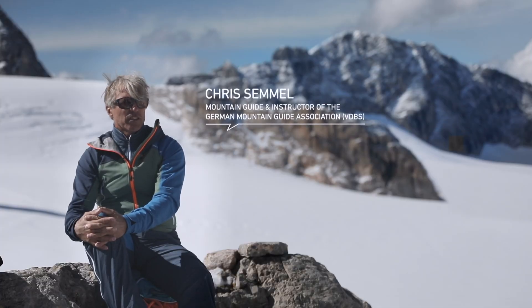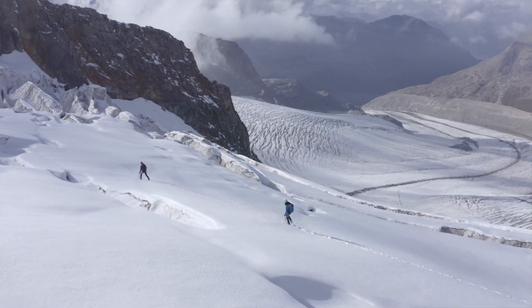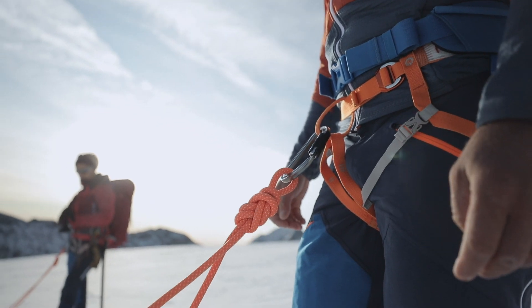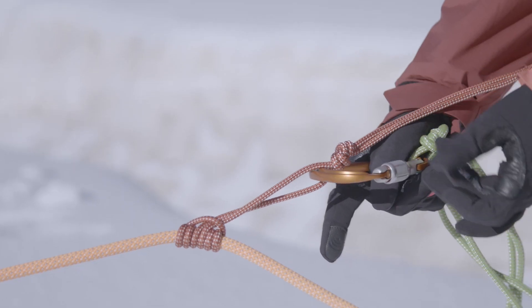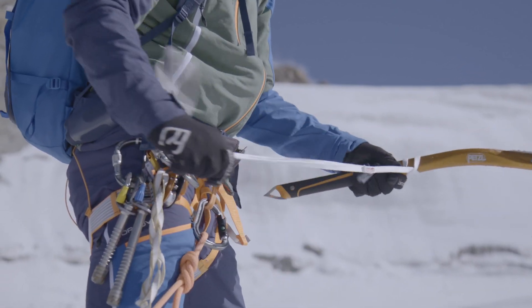You don't need a lot of different knots for high alpine touring, but the ones you do need should be fully mastered and automatic. Essential knots for mountain climbing are the figure 8 loop, the clove hitch, the munter hitch, the overhand knot, the prusik, and the girth hitch.